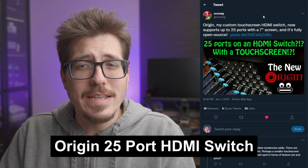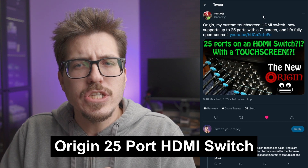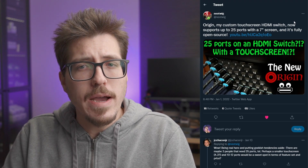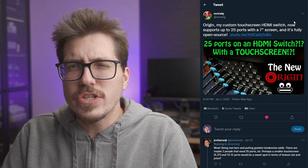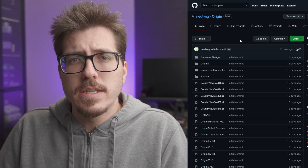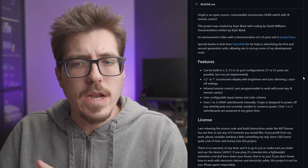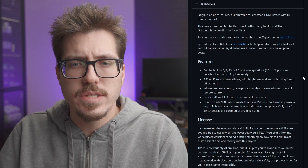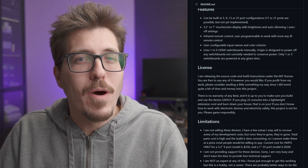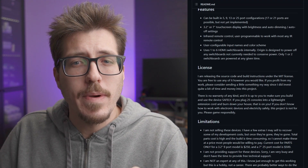Speaking of really cool but also totally crazy projects, Neotwig shared that they have an upgraded version of their HDMI switcher called the Origin. The Origin is an up to 25-port HDMI switcher that has a seven-inch touchscreen, and this project is open source — you can head over to GitHub to see all the supplies you'll need. The switch is modular, so you can have either five-port, nine-port, 13-port, or 25-port configurations, and you can have a 3.2-inch or a seven-inch touchscreen. The real kicker is it's actually made from other off-the-shelf HDMI switches — you can use from one to six HDMI switches internally.